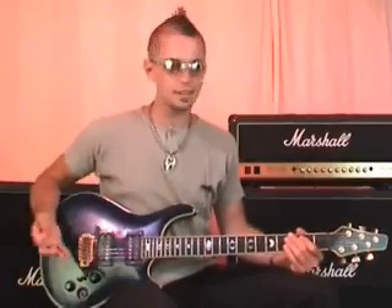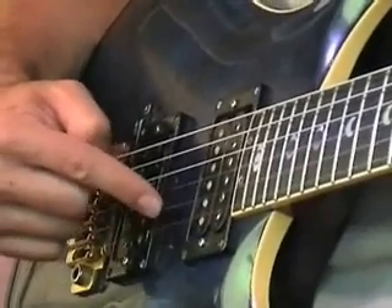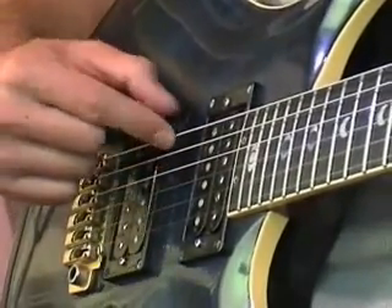Now the first thing I want to teach you is the names of the strings. The strings are numbered from one to six. The first string is the thinnest string, so they're numbered one, two, three, four, five, six, and the sixth string is the thickest string.